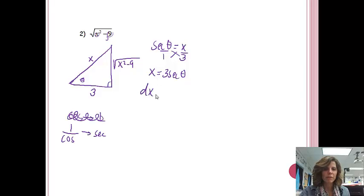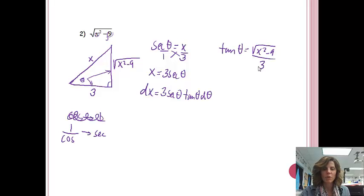We also want to find DX. The derivative of 3 secant theta is 3 secant theta tangent theta d theta. Our last thing is to solve for the square root. With the square root, I have opposite and adjacent, which is tangent. So tangent of theta equals the opposite over the adjacent. Cross-multiplying, I get the square root of X squared minus 9 equals 3 tangent theta. So I found the three things I needed — I'd be ready to start the problem.